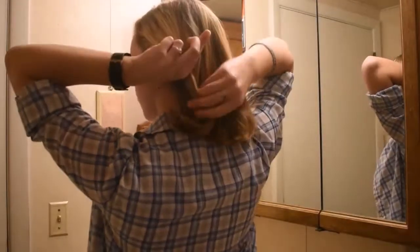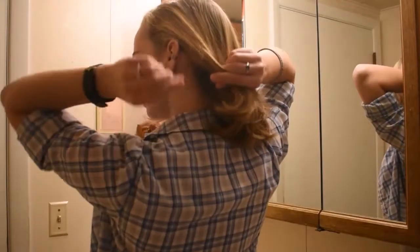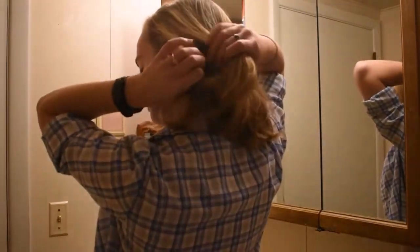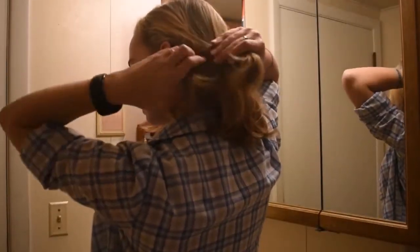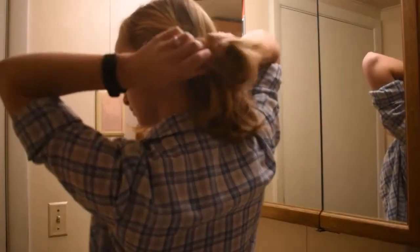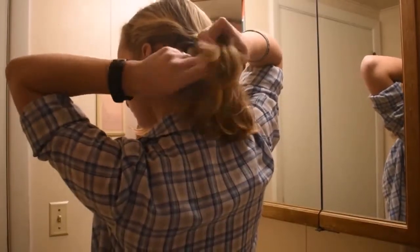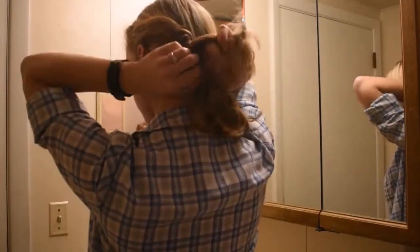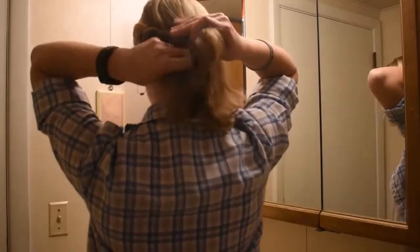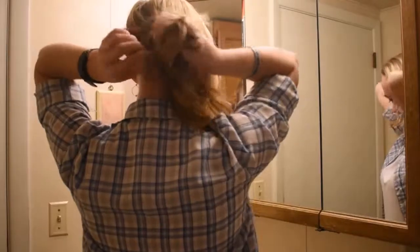You start by taking a relatively small piece of hair from the left side of your head, split it into two pieces, and bring the bottom piece over the top piece and twist. Then start taking more pieces from your hair and twisting them in, and keep doing that until you get to the right side of your head, about two to three inches behind your ear.